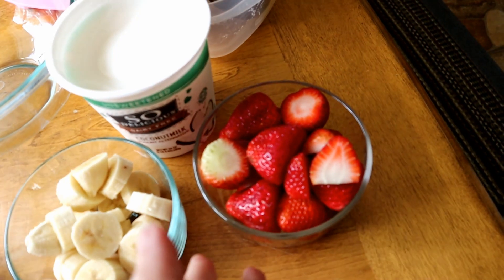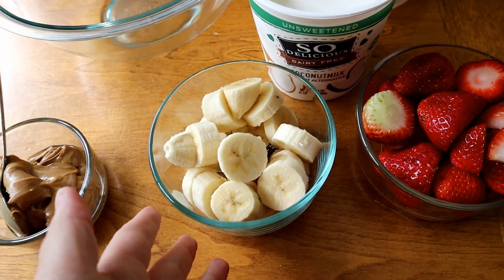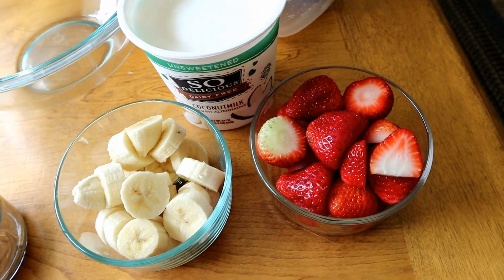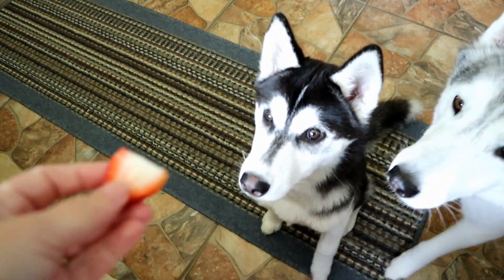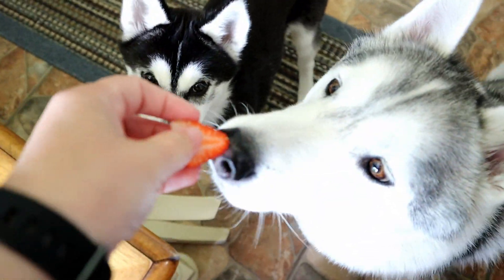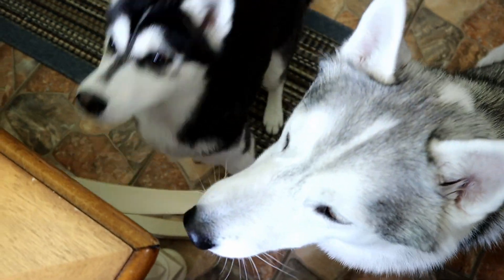The first thing we're going to need to do is take about a heaping cup of strawberries and a heaping cup of bananas and cut them up. I'm actually going to puree these in a blender. But before we do that — who will eat a strawberry? Kira will eat a strawberry! Memphis will eat a strawberry!